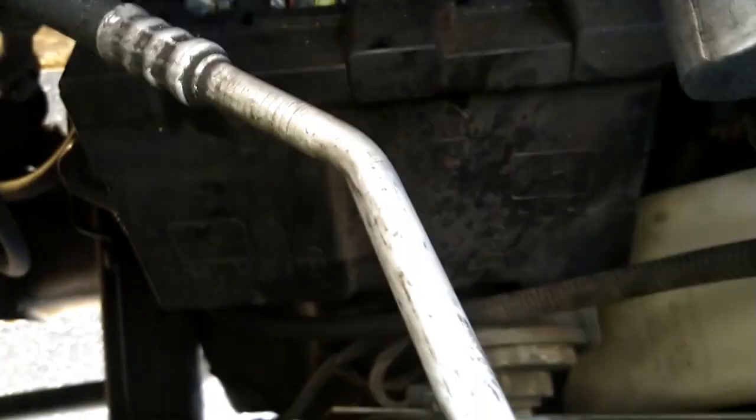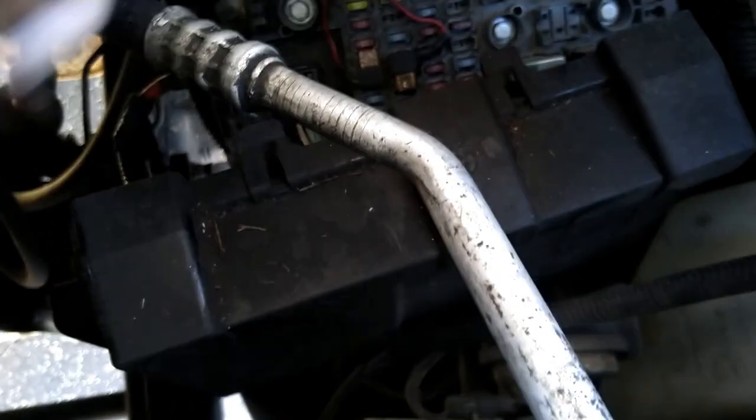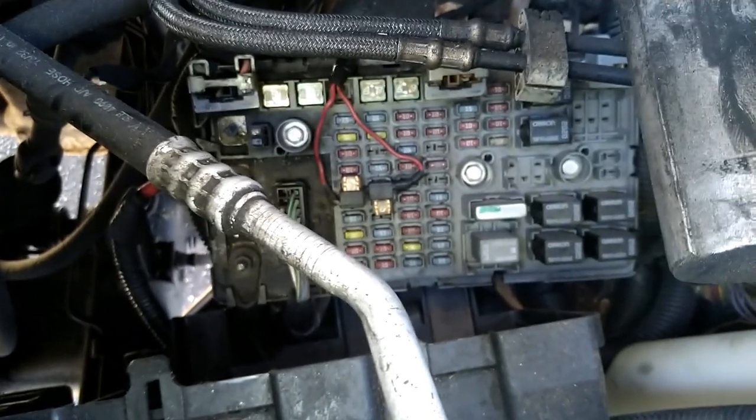This engine bay fuse box has a cover with two clips on both sides. You follow the arrows and open it the same way as the other box. When you remove the cover, look how many fuses you have in here — a lot of fuses for the engine and major systems.